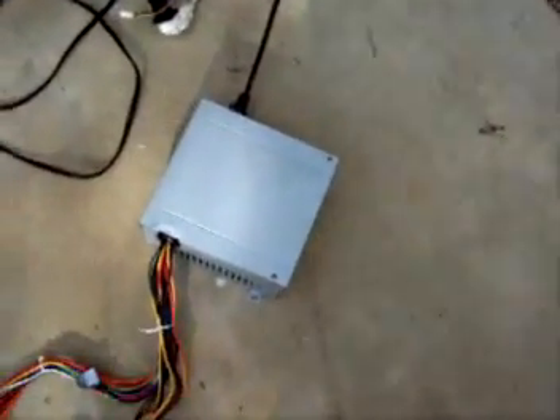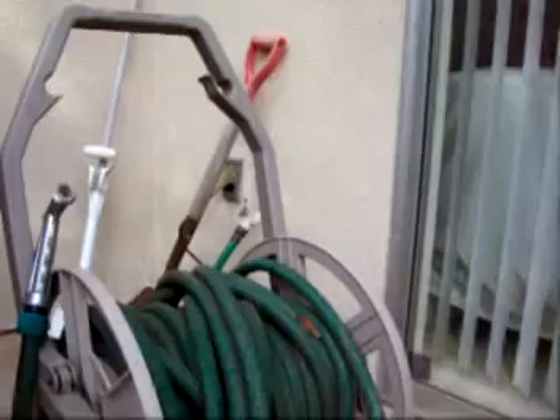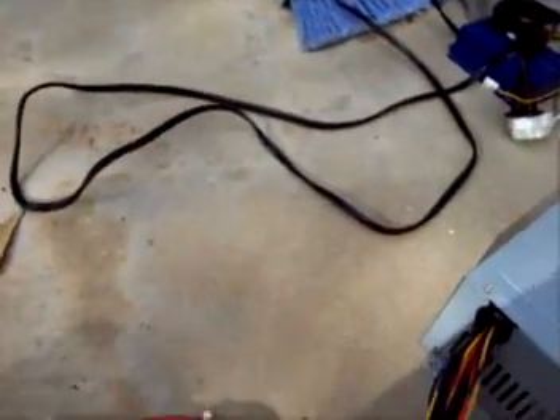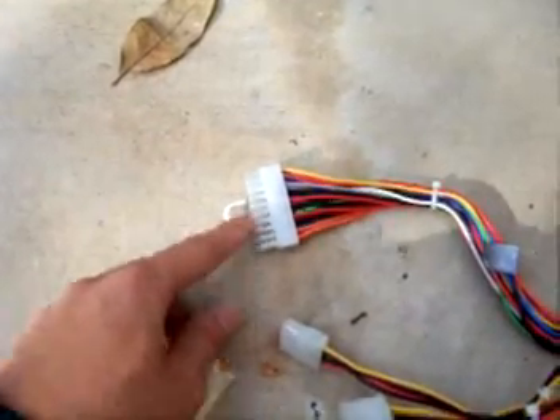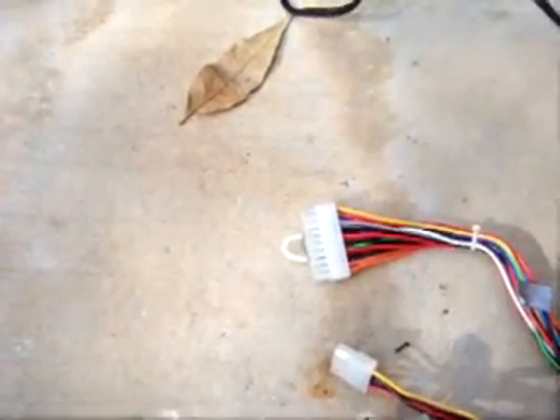To power the fan, I'm using a computer power supply plugged into that GFCI outlet right outside, and I jumpered the motherboard connector so that it would come on when I flipped the switch on the back.